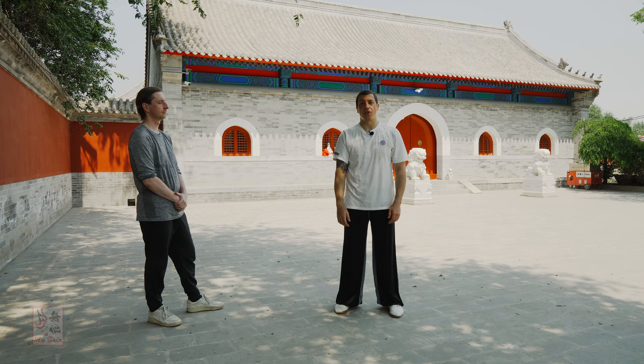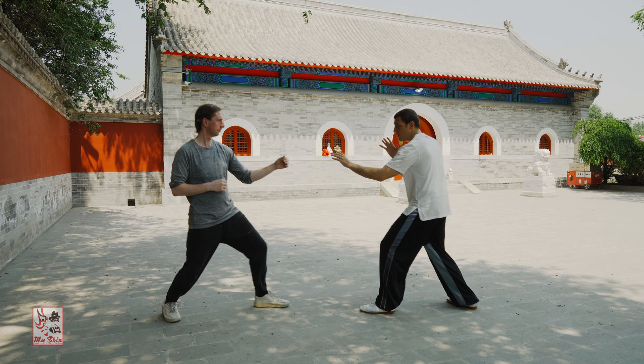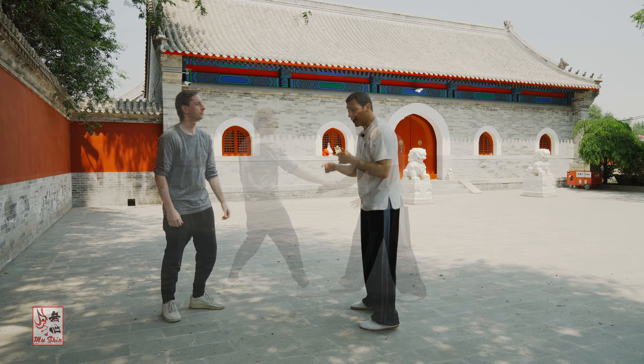In this lesson, we're going to start introducing some progressions for Longxing application. So as he moves, I'm going to use Jie on his knee, and you just react as you see it. This is how you're going to progressively get used to this.